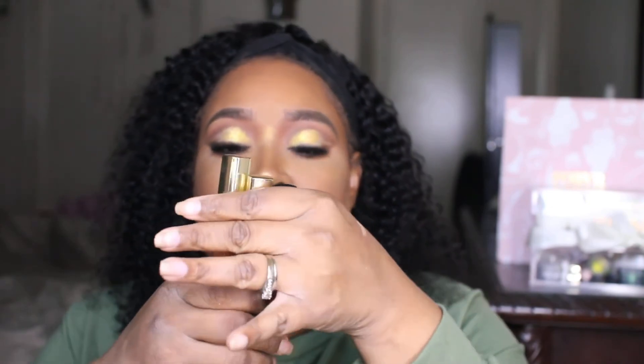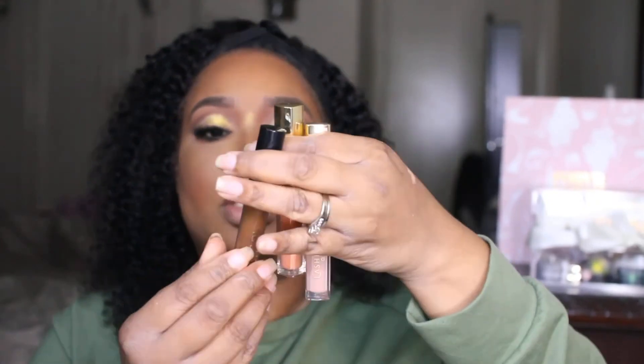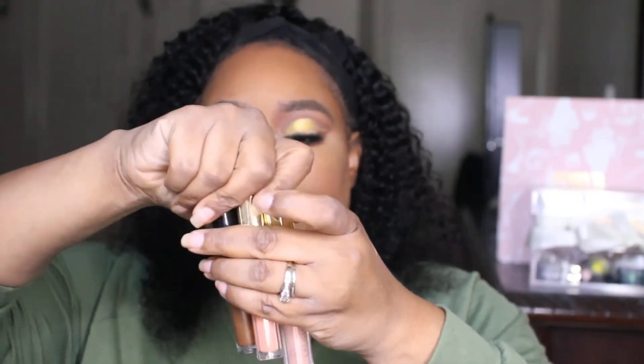For lips we're going to use these three: King from Lashing Out Glam, Caked Up, and Georgia Peach — all three on the lips. Now a little bit of Georgia Peach, then I'm going to go ahead and go in with my Caked Up gloss.